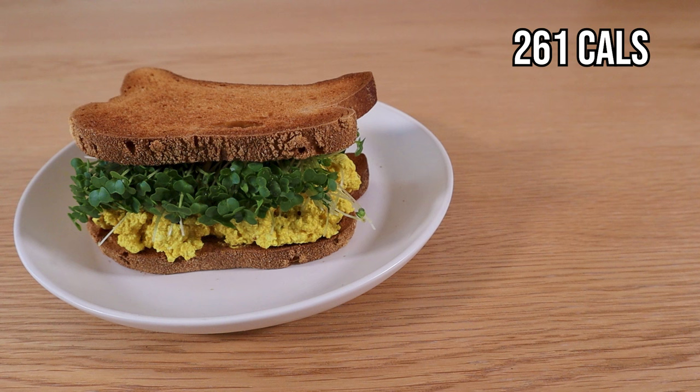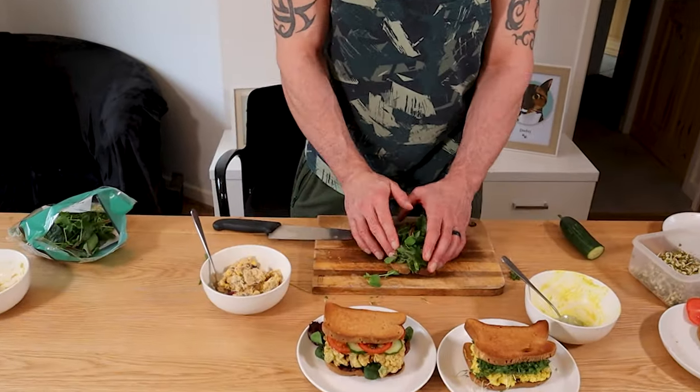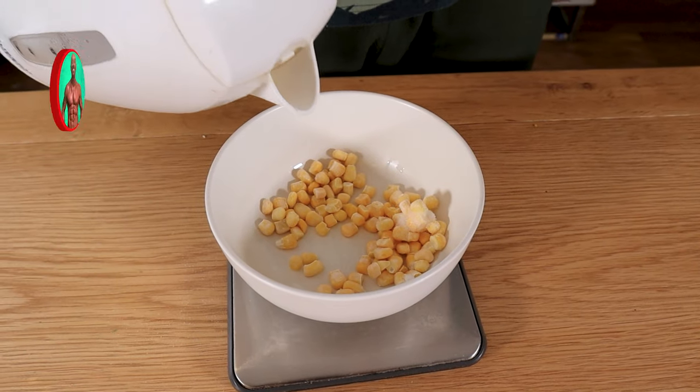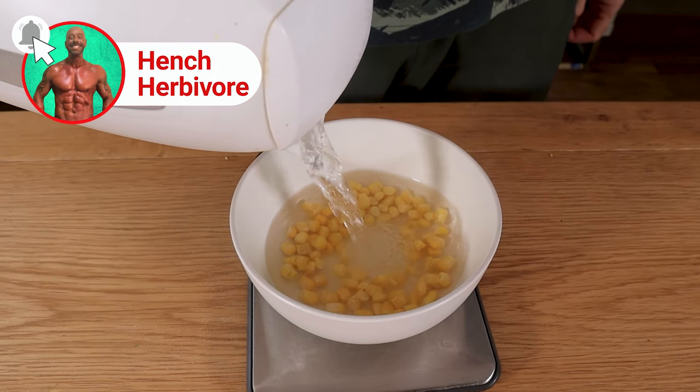This recipe yields 261 calories, 21 grams of protein, 12 grams of carbs and 16 grams of fat, and the volume is ideal for two to three slices of bread. Finally, another savory plant-based delight: our tuna mayo, which has convinced many a tuna lover. Add hot water to 30 grams of frozen sweet corn and set aside.